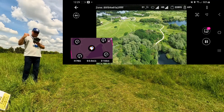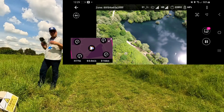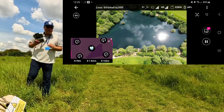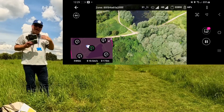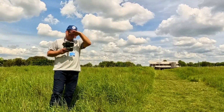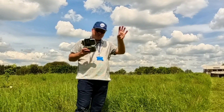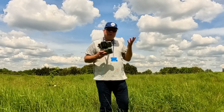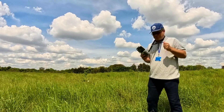Once the drone has collected those images, it comes back to you autonomously. You can then land it and upload the data to the spexy.com server through the explorer.spexy.com app, which is actually a web browser. So you have an app on the phone that controls the drone, and you also have a separate web portal that you use to upload the image data collected as part of your flying mission.